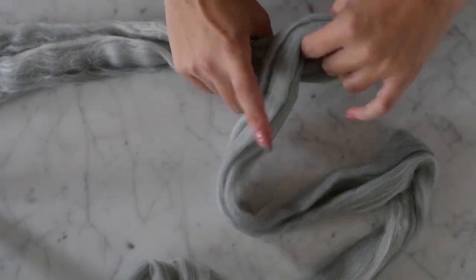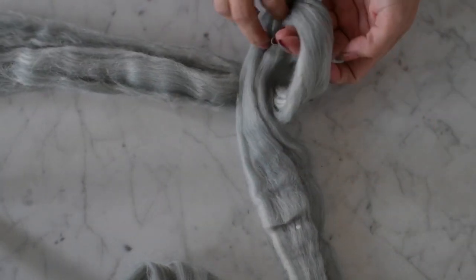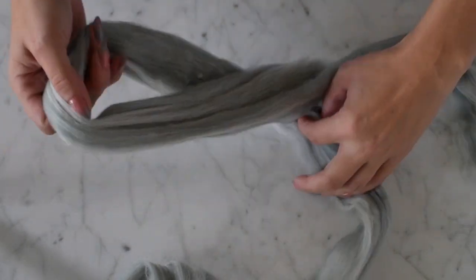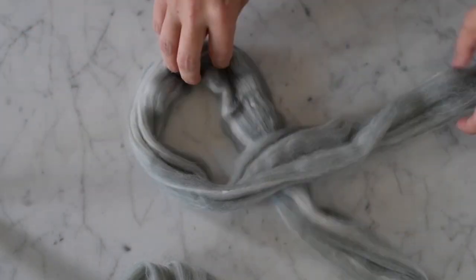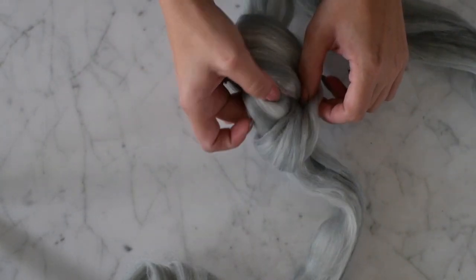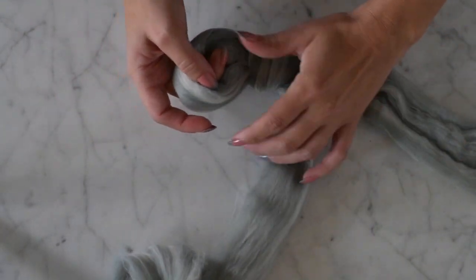The first thing we're going to do is make our slip knot. Just put your yarn over like that — you've got a little loop there — then go like that and pull it through. And that's it.